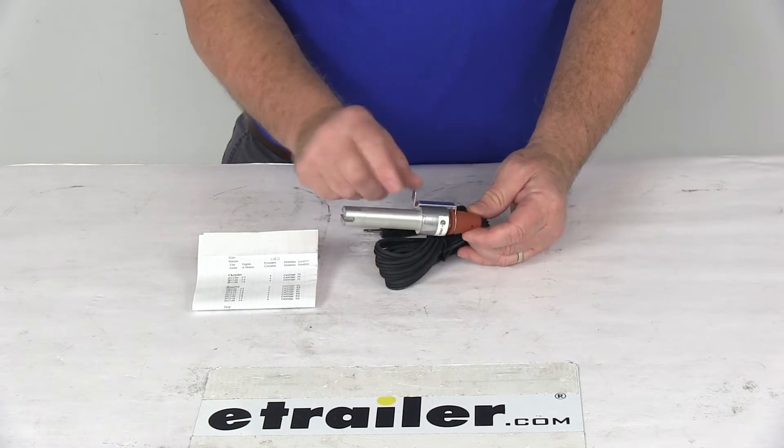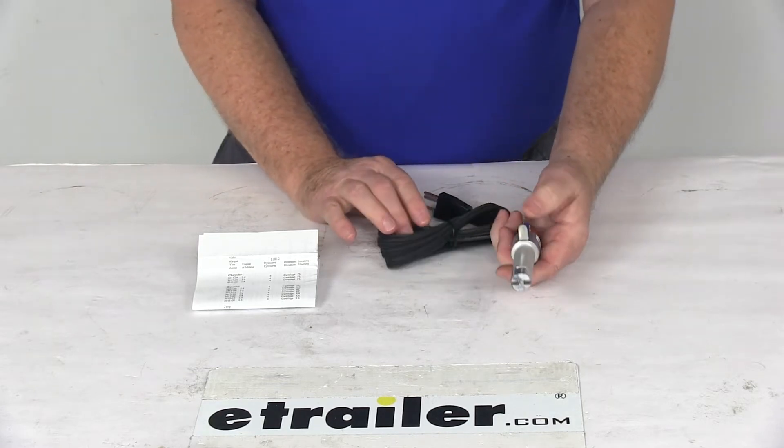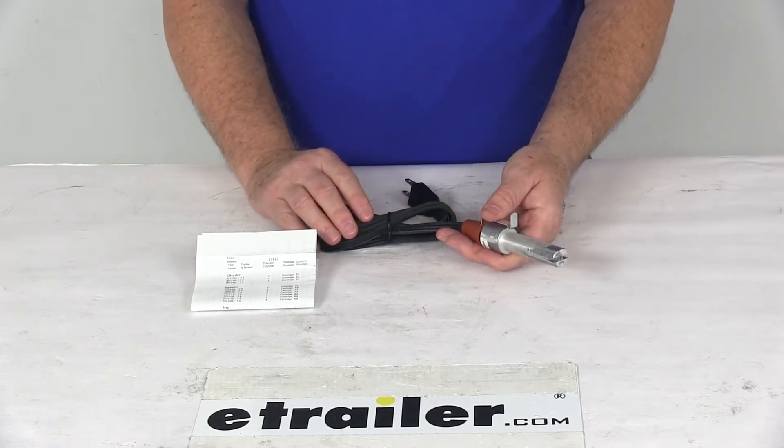This cartridge heater will clip into the cavity of your engine block, and it submerges into the coolant to keep your engine fluids from thickening. It helps ensure smoother startups, faster heating, and defrosting of your cab. It clips into the cavity of the engine block, so there's no need to remove the frost plug.